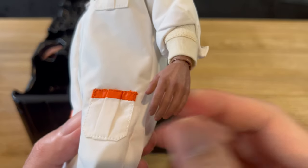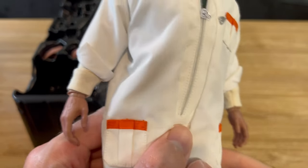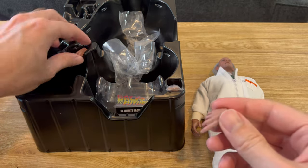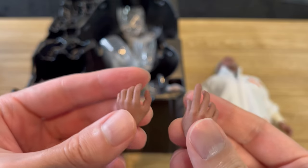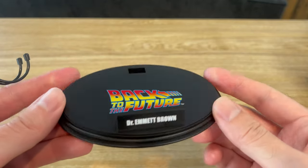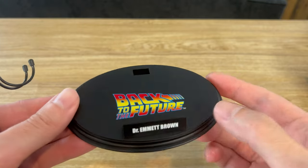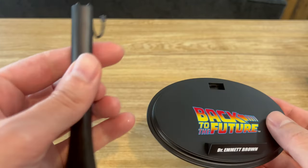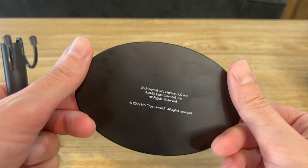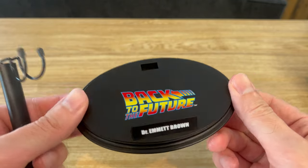He comes with a pair of relaxed hands and one additional pair of hands — that's the only additional pair he comes with. The included display base is pretty basic: it's the black oval type with the movie logo and a name plate, and they also include the crotch grabber. Nothing special — it's the same one they gave us for the Marty McFly and Einstein set.